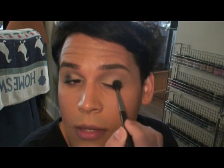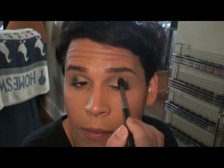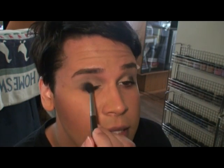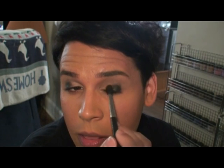As Devon Green says, 'Blend all you want, it doesn't erase poor bone structure.' If you don't know who Devon Green is, you totally need to look her up — she's amazing. It's D-E-V-E-N. 'Welcome to My Home Part Two' or 'Welcome to My Face' — loves it.